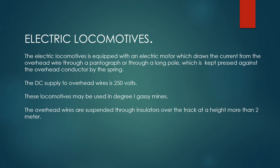Electric Locomotives! The electric locomotive is equipped with an electric motor, which draws the current from the overhead wire through a pantograph or through a long pole, which is kept pressed against the overhead conductor by the spring.